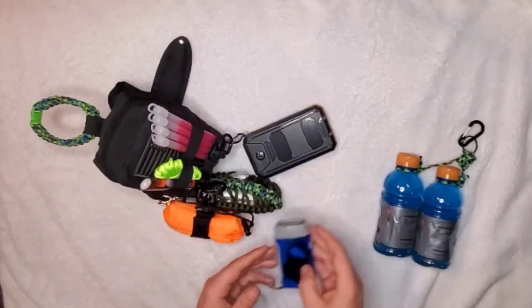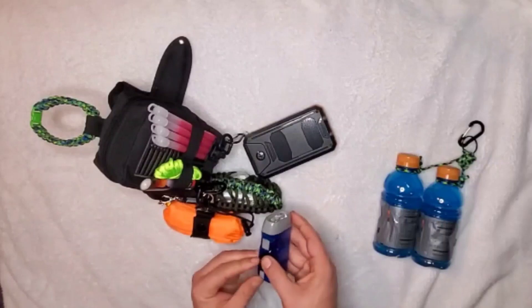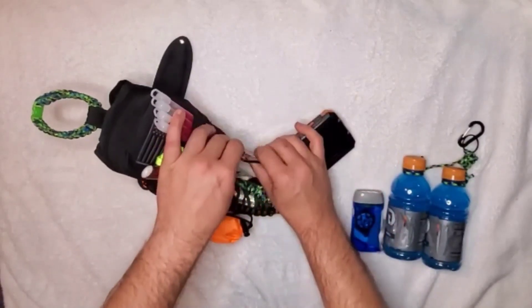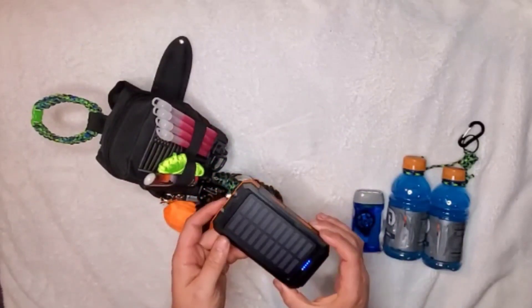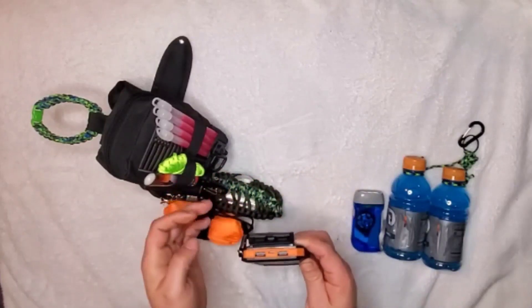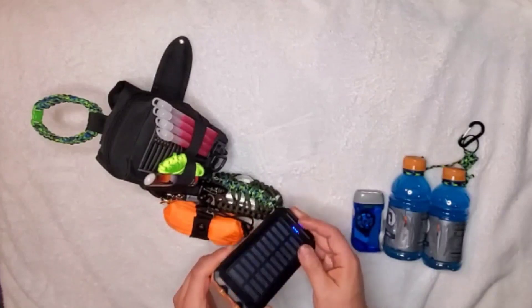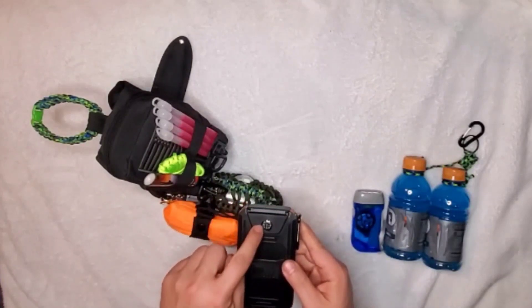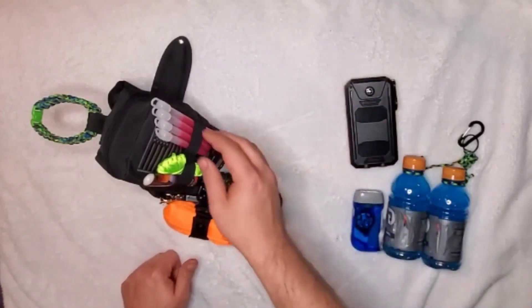Number two is going to be a rechargeable flashlight so I have a form of light. Number three also has a flashlight feature — we covered this in our gears and gadgets video — and it gives me the ability to recharge other things like my phone. And then there's another flashlight and a compass for navigation, though it's a basic one.